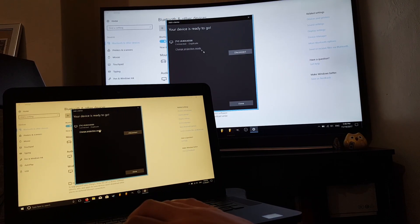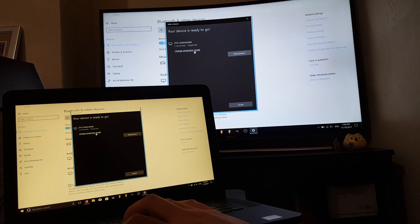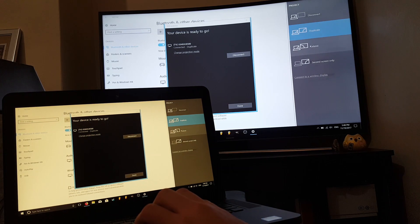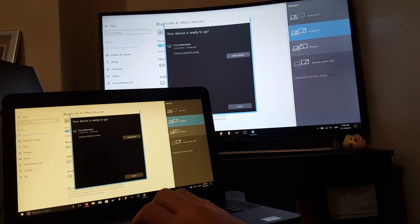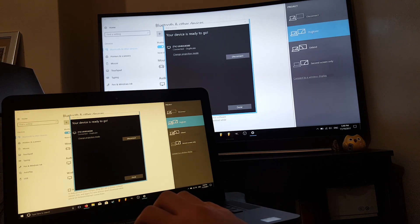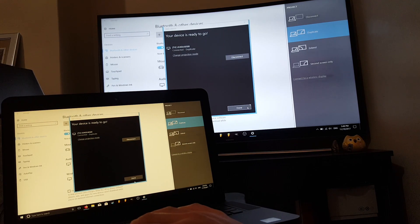We have an option here where we can change the projection mode. We can do duplicate or extend the screen, so half is laptop and half is TV, or just use it as a second screen. I want to duplicate. And that is done.